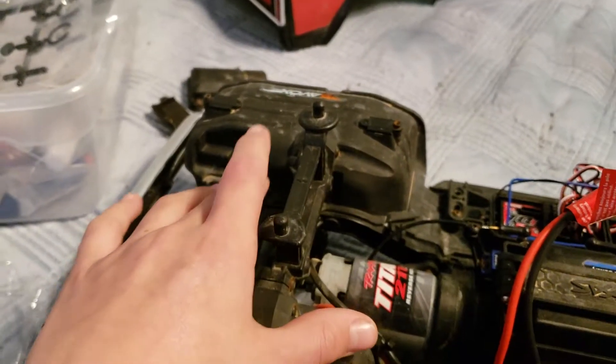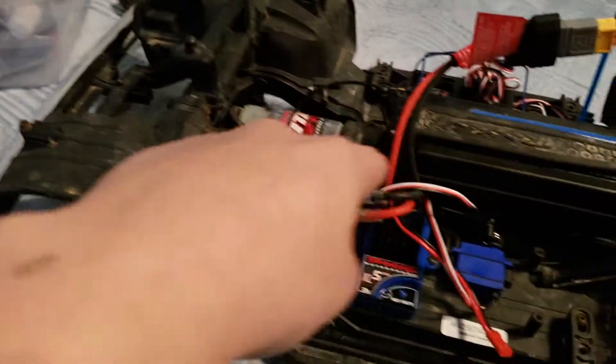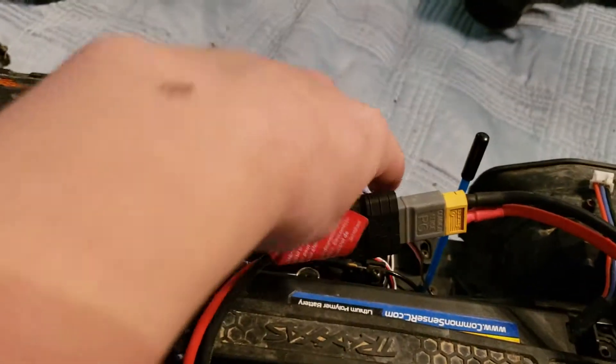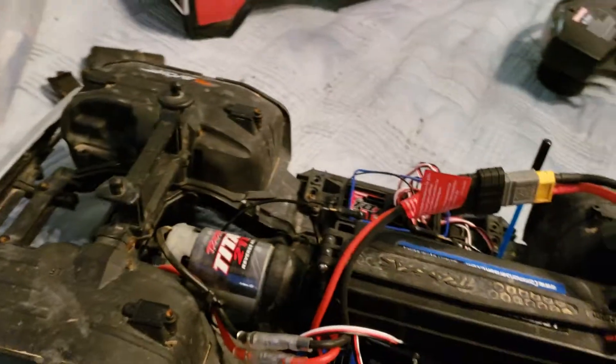The wire comes from here — this is where the servo is going to be — and the wire comes to about here, but it needs to go all the way under there and into the channel 1 slot on the TQI receiver.